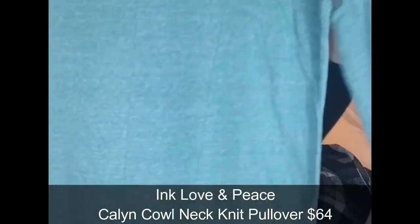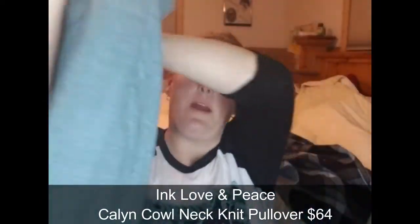The next item is the Ink Love and Peace Cal knit pullover in green. It's super cute — kind of a lightweight cotton sweatshirt material with cute little pockets and a cinch drawstring. It is $64.